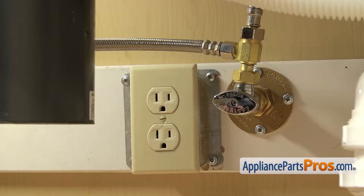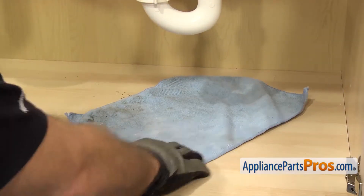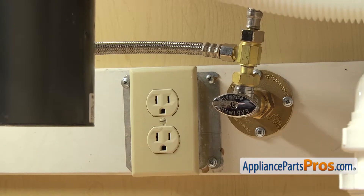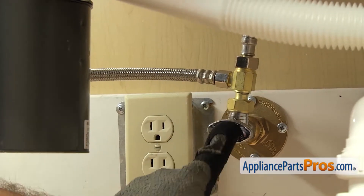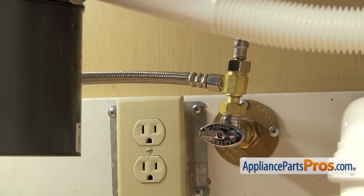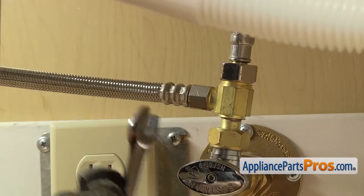Now that we're underneath the cabinets, you want to make sure that the dishwasher is still unplugged and you may want to throw a towel down. When we take off the fill line and the drain hose, there's going to be some water that comes out. First we're going to disconnect the fill line — it's connected right here to the hot water valve. You want to make sure the water valve is off, and then we're going to use our 5/8 inch wrench to loosen up the hose.